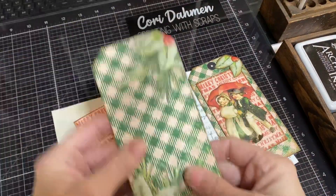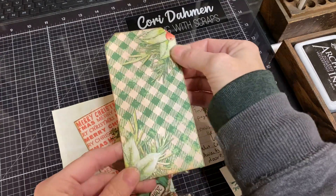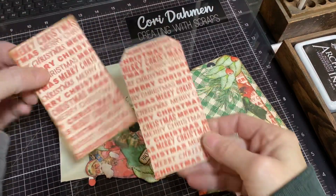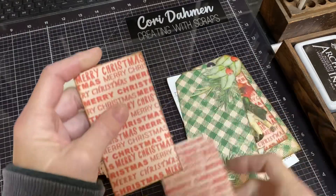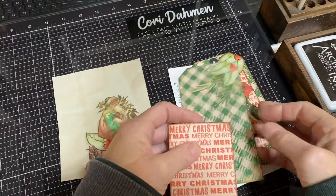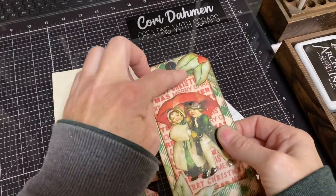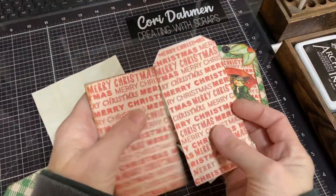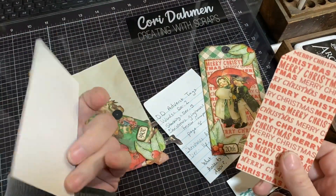I've cut out and inked the tag — just the right-hand side. Then I cut out the second tag, but rather than leaving it intact as a tag, I cut it down a little bit, simply because it fit better underneath the extra pieces. I basically trimmed off the very top that makes it a tag, so I've got a journaling card instead.